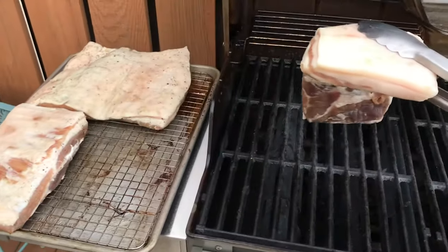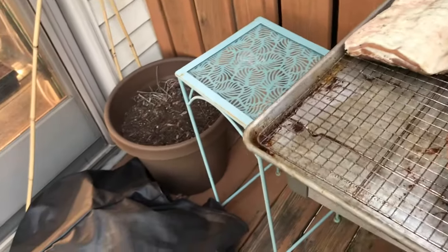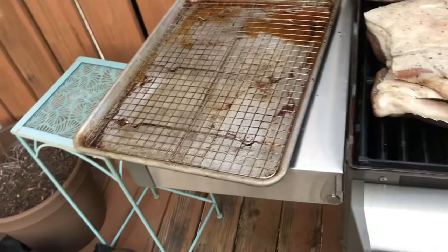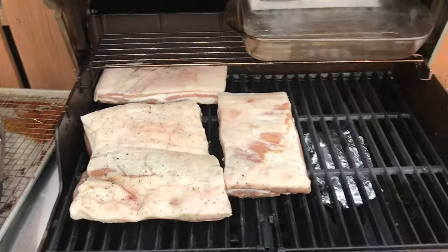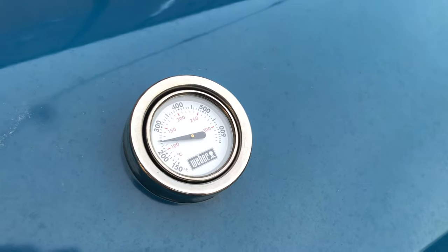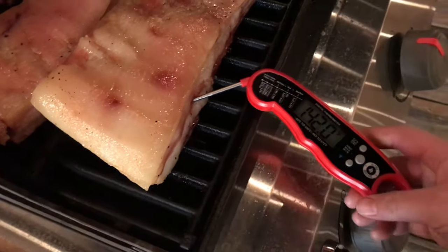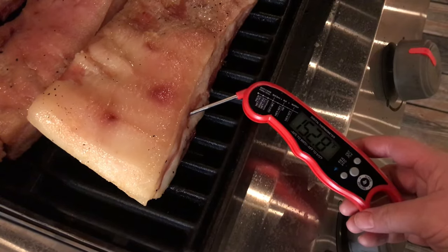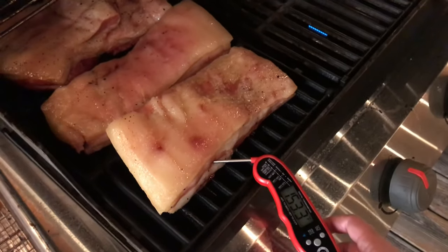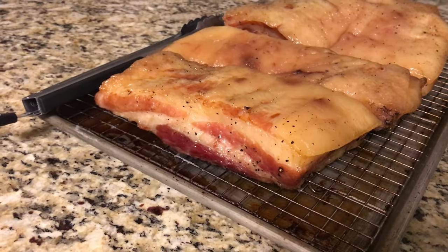Put the pork on the side of the barbecue where the smoke packet is not — where the heat is not on. Put all three pieces on there. Throughout the cooking you want to rotate these pieces; it's going to take about three hours, and I check on it every half hour or so and give them a little flip around. You want your barbecue to maintain a temperature of about 250 degrees, and then you pull your pork when the internal temperature reaches 150 degrees. You can see here it's at 153 degrees about three hours later. And there you have it — homemade bacon. You want this to cool all the way before you slice it, but then you can enjoy.